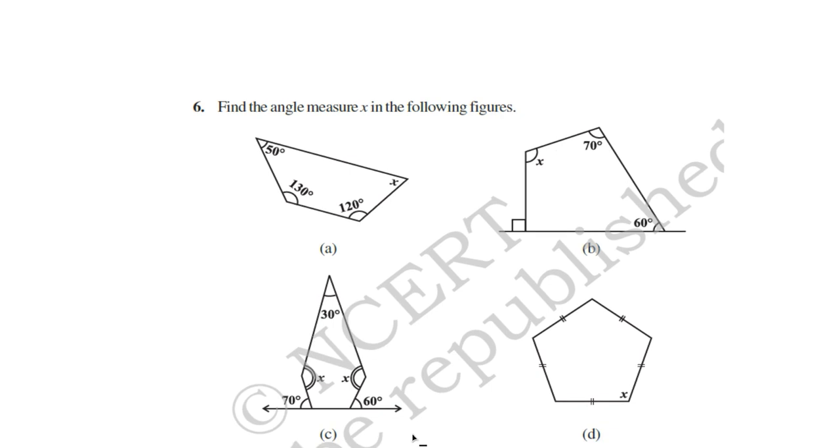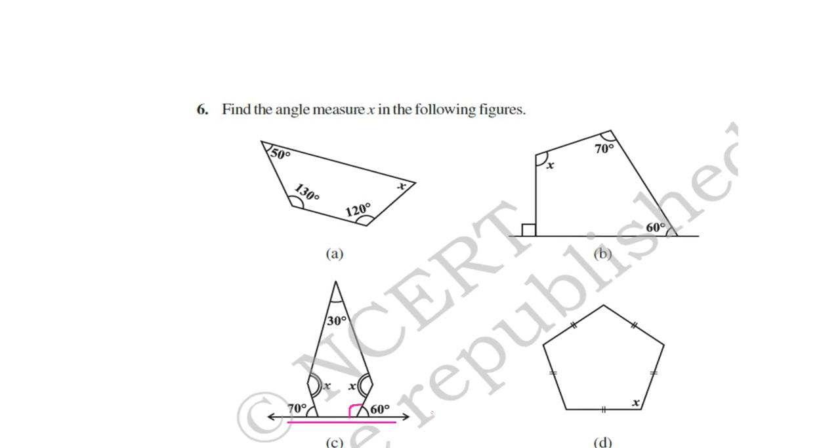In part c, an exterior angle is given, so you have to find the interior angle first. If this angle is 60 degrees, the other (interior) angle is 180 − 60 = 120 degrees. Similarly, the other angle is 180 − 70 degrees. Then find x using: x + 30 + x + (180 − 60) + (180 − 70). For part d, here is a pentagon of equal sides — if one angle is x, all other angles are also x, and the sum of angles is 3 × 180 degrees, so find x.